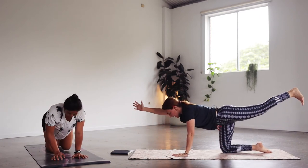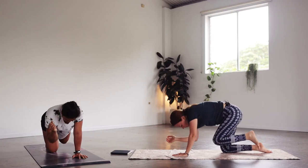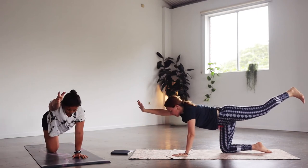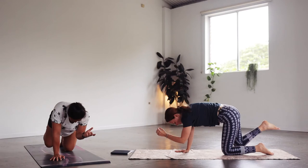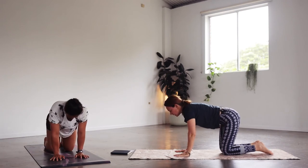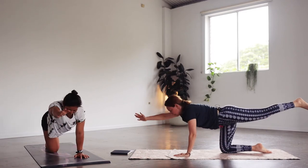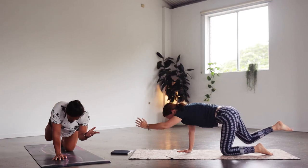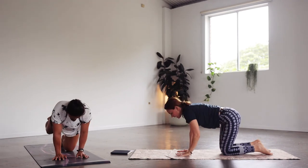Extend the right arm and the left leg, reach away, then take another breath. On the exhale, bring the elbow to knee, knee to elbow, squeezing it all in the middle. Inhale to extend away, and exhale to lower down. Other side — inhale up, exhale squeezing in the middle, inhale reach, exhale lower. Continue alternating — inhale up, exhale squeeze in, inhale reach, exhale down. Other side, stretching and lengthening away, squeezing it all in, reach away, and down. One more on each side.